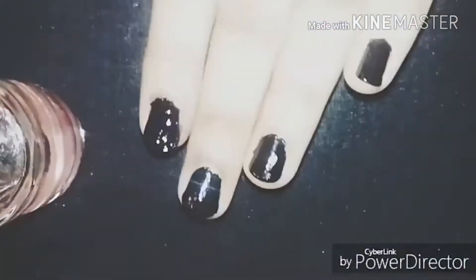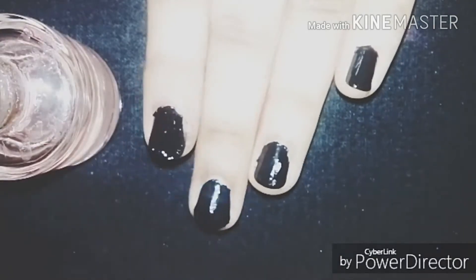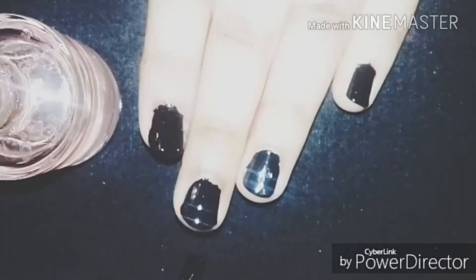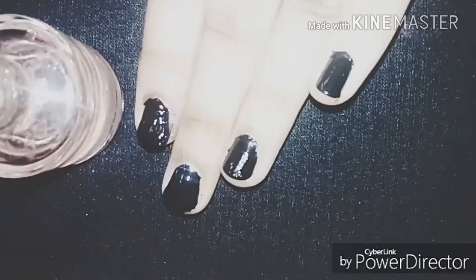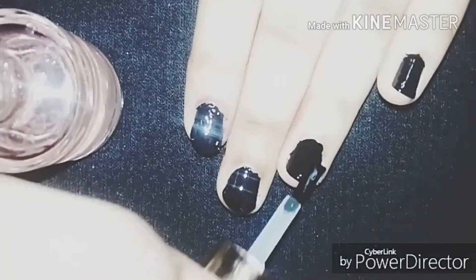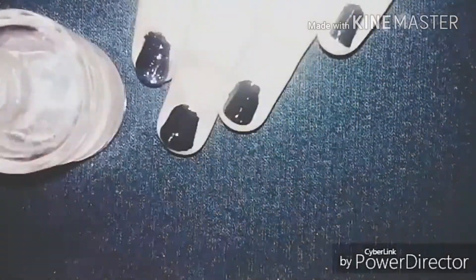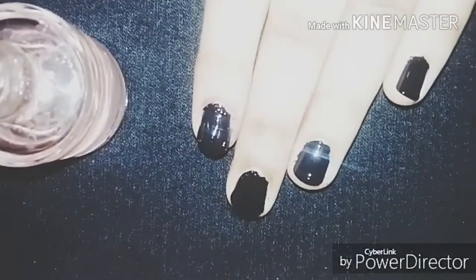This is my favorite matte top coat — I can't read the brand because the sticker is gone. Apply the matte top coat on your nails; you don't need a simple base top coat before this, you can directly apply a matte top coat. Applying it looks good.